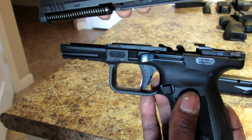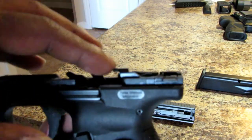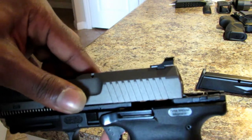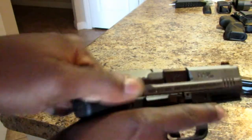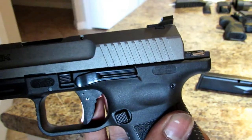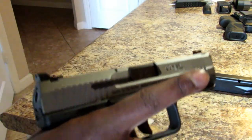When reassembling the Canik, the extractor is in the way, so unlike a Glock where you just slide everything all the way back, with the Canik you have to find the spot where the slide sits — it just drops into place like that. The slide has to go over the top of the extractor, sit down, and then you rack it back and your pistol is ready to go. That is how you field strip the Canik TP9SF Elite.